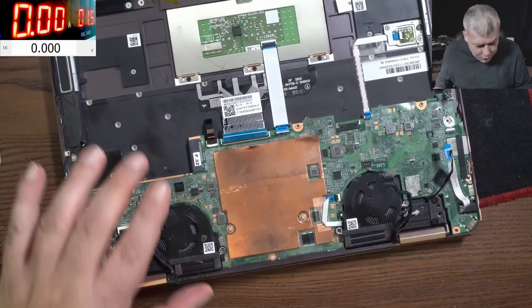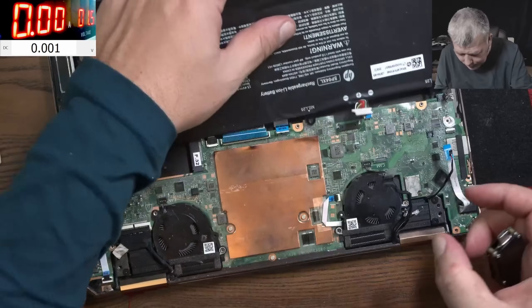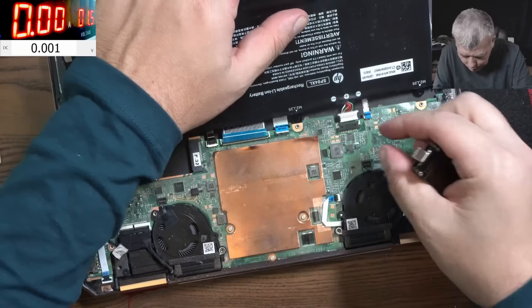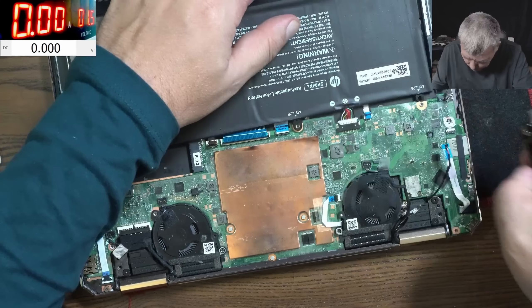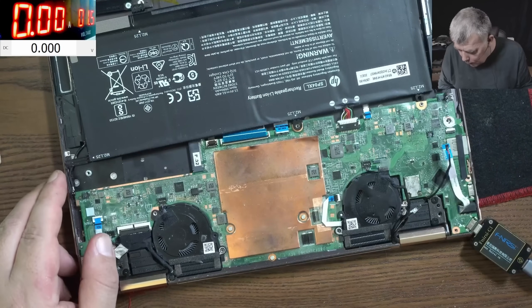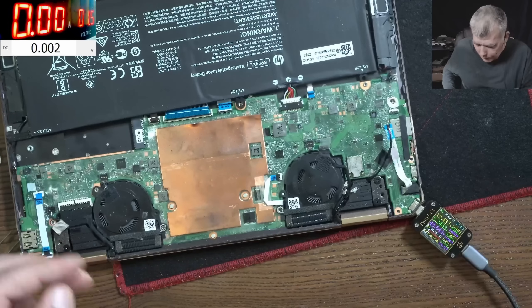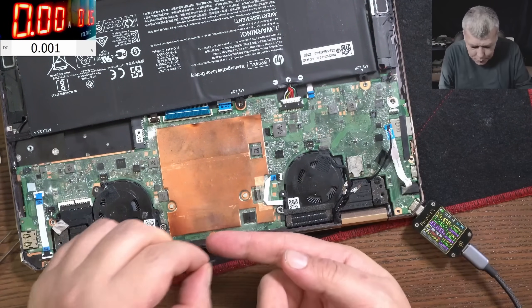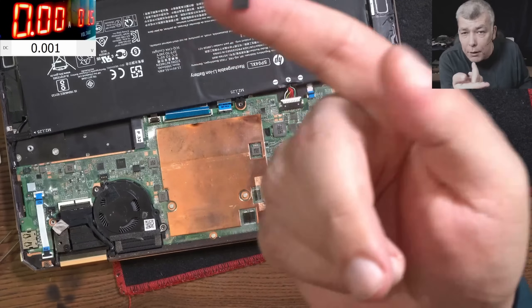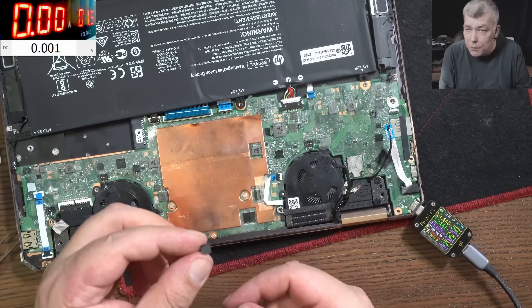One more test I want to do - plug the battery and see if it's charging. It's important to see if it's charging. We have 0.1... let's see if it's going up. We have 2.2 amps, you can see there. I can't believe it actually worked. I did replace this chip on different laptops and it didn't work.